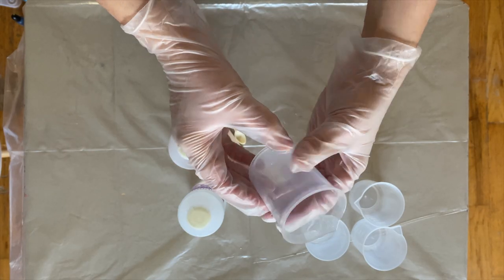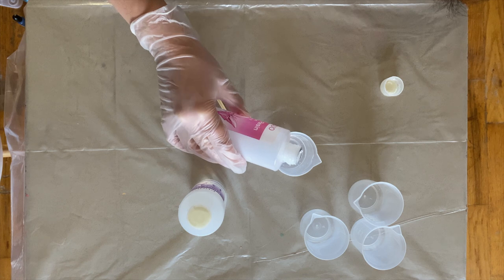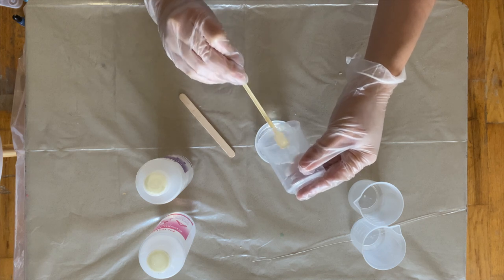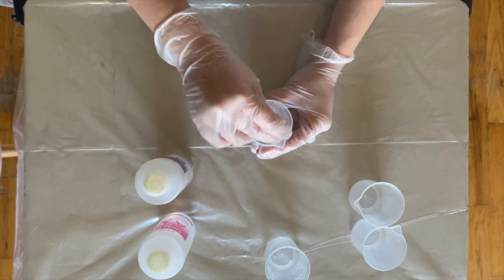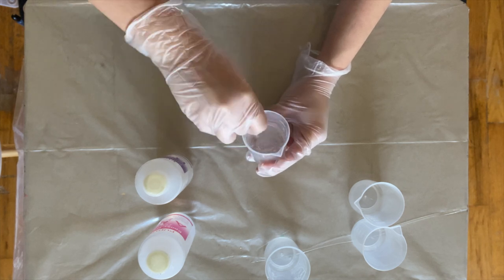It's a one-to-one ratio, so I'm pouring 20 milliliters of resin into one cup and 20 milliliters of the hardener into another cup. Next, combine them and use a stirrer or a wooden spoon to mix them. You need to make sure you're stirring a lot — even when you think you're done, you're not. Keep stirring.